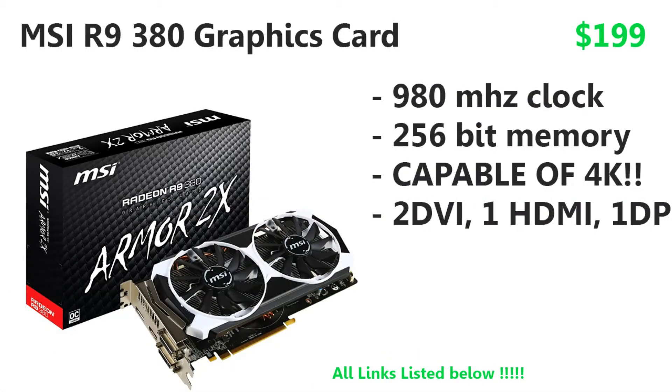For the graphics card, as you can see on screen, we have the MSI R9 380 — a 2 GB card with a 980 MHz core clock, 256-bit memory interface, capable of 4K gaming. It has two DVI ports, one HDMI, and one DisplayPort, so you can run triple monitors. That said, on triple monitor 4K in GTA 5, you'd only get around 25 FPS — this card isn't built for that. On a single 1080p monitor at ultra/high settings in GTA 5, you're looking at 60 to 75 FPS, which is really solid.